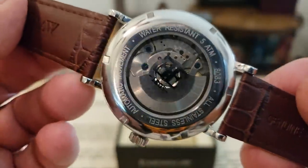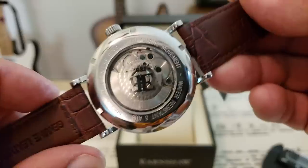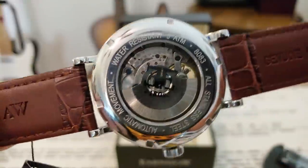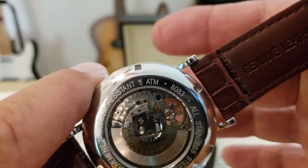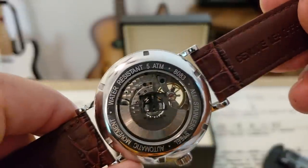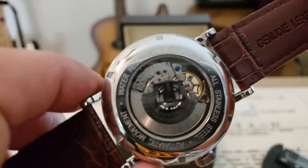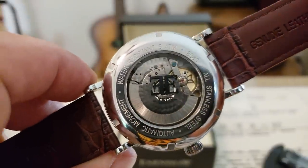Flipping it over, we can get a look at the movement on this watch. This is what I believe to be a Seagull movement — I'm not exactly positive, but it does have a lot of perlage work done to it and bluing to the screws. It is an absolutely gorgeous movement. When you get to a certain position you can see that flywheel turning — it's actually a skeletonized movement so you can see clear through the watch. They're calling this an ES8083-02, but I think this is a 29-jewel calendar movement from Seagull. If you guys happen to know the exact model number on this movement, let me know.